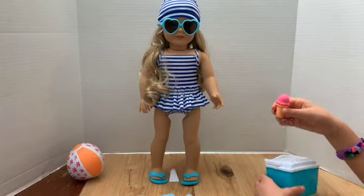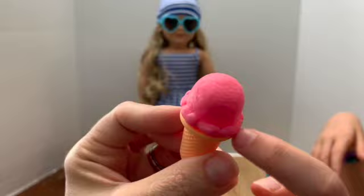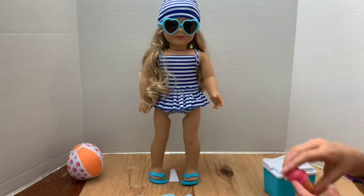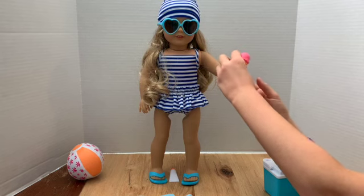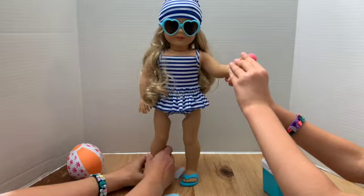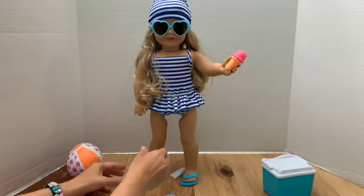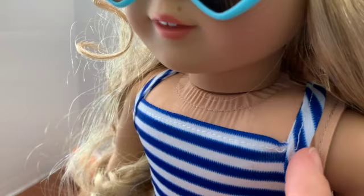Here's an ice cream — the top comes off and it looks like a real ice cream. The quality is comparable to those cheap play food sets you get when you're little. Here are the flip-flops — they're rubbery with little hearts. The stitching on the bathing suit looks like it might be coming out, so the quality isn't the best, but the swimsuit material itself is nice.